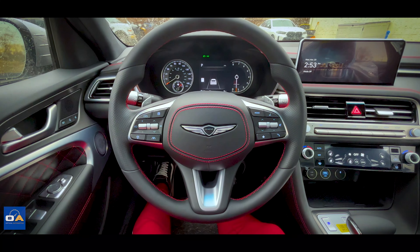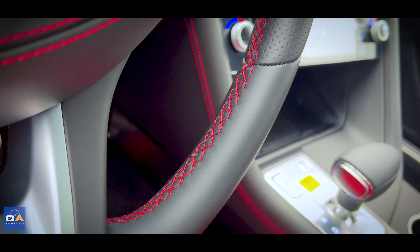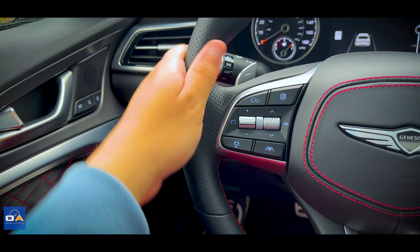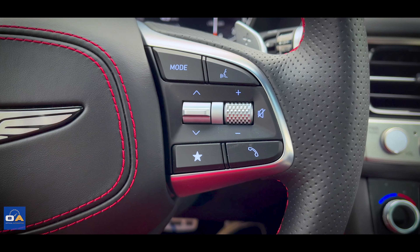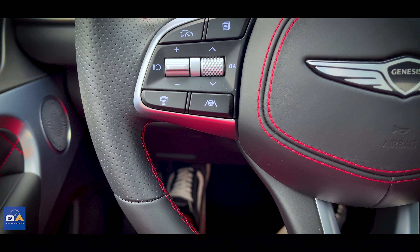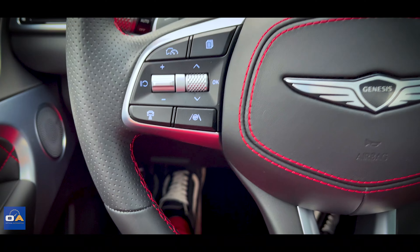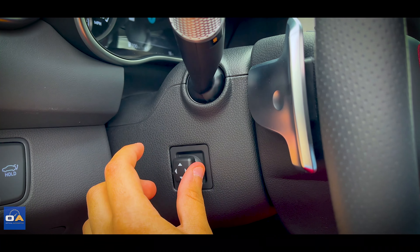This G70 has a really nice steering wheel with red stitching on the horn button and along the inside, and the middle section is perforated. The buttons on the right control phone, audio, and voice commands; the buttons on the left control lane keep assist, cruise control, and other safety systems, as well as the digital gauge cluster. The wheel is also power tilting and telescoping.